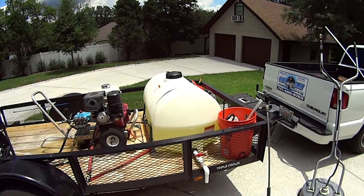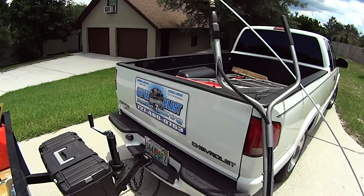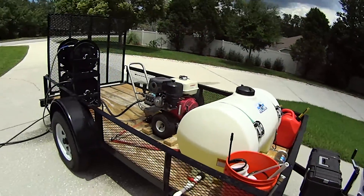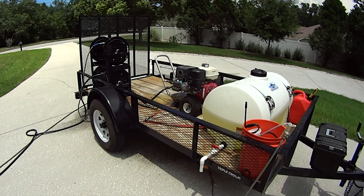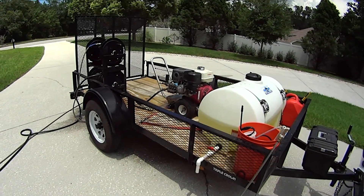I am Don from Super Blast Power Washing. If you're going to get in business power washing, make it simple, make it easy, get a routine and it's so easy it's not even funny. Have a great day.